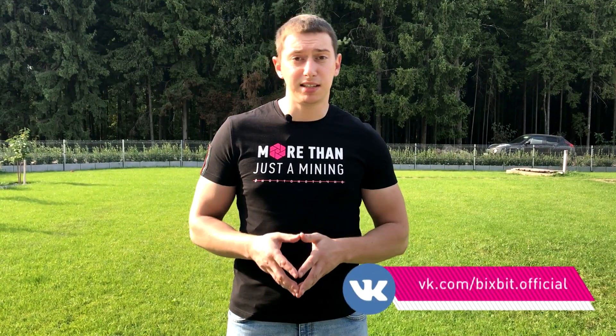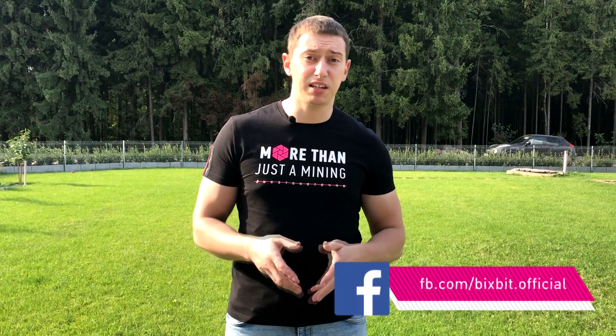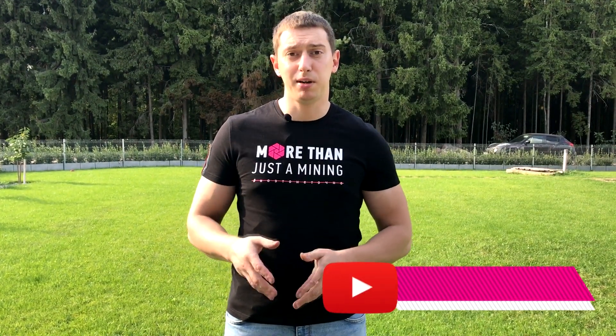That's it. If you still have some questions, write them down below in the comments. Subscribe to our channel. Bye.